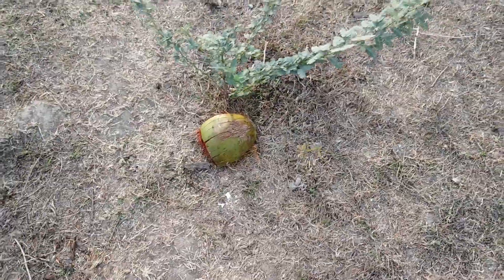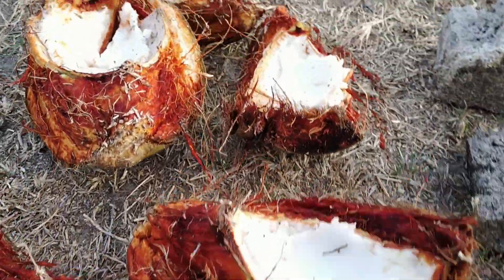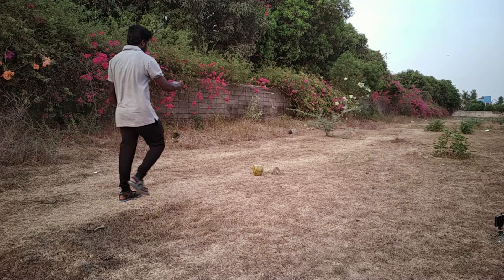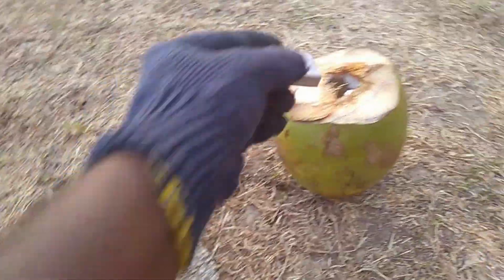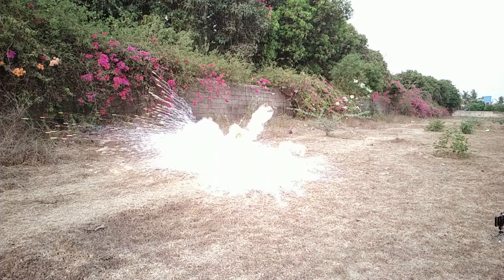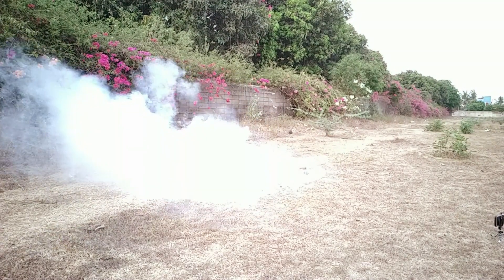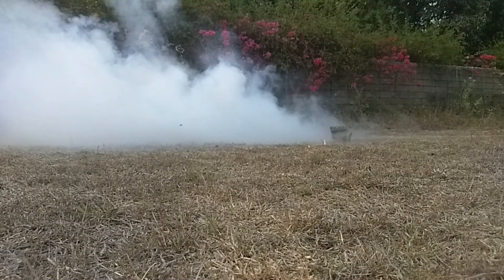The next piece is made of cement. This is a dangerous experiment. Put a piece of sodium and put it in the pot. Try this experiment and see how many different results you get.